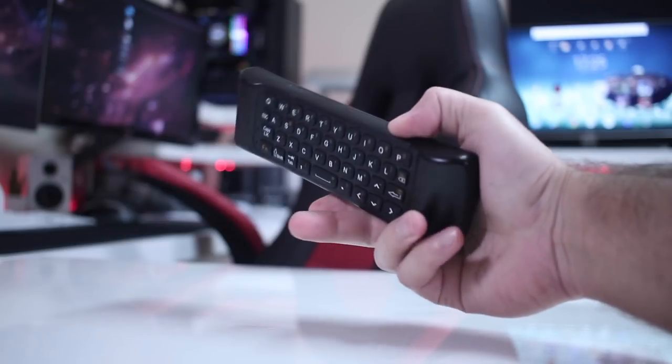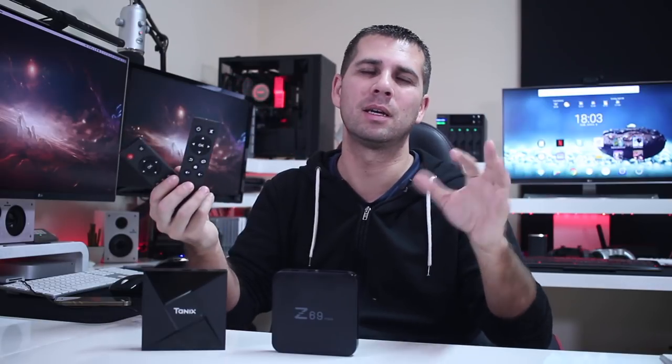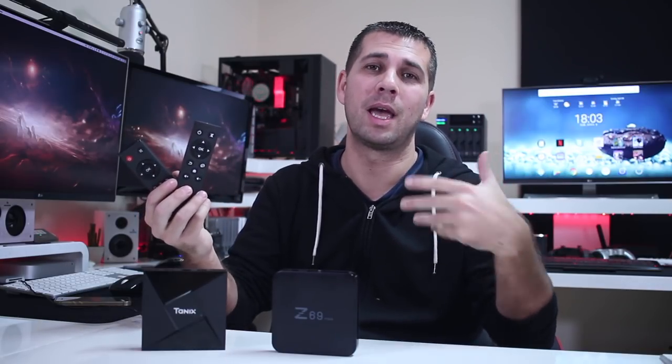My advice is always to get a wireless remote for a better experience. I will leave a link below for a video comparison I did a while back with wireless remotes, so you can have a better idea of the kind of experience you can have with a proper remote instead of one of these.